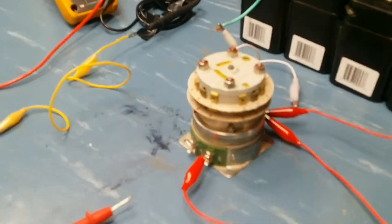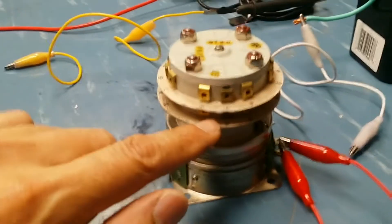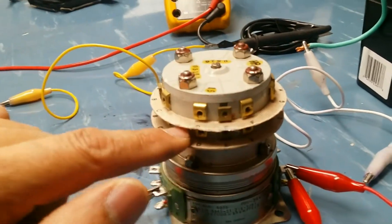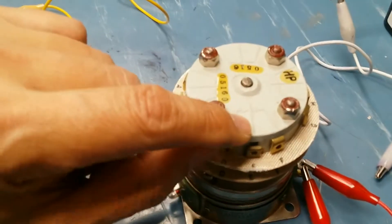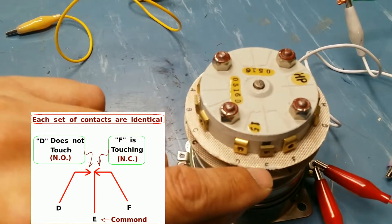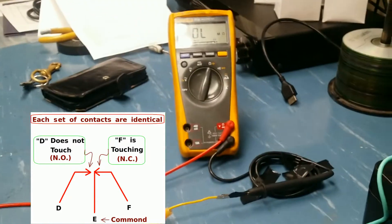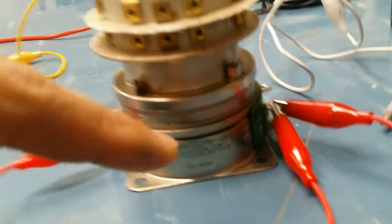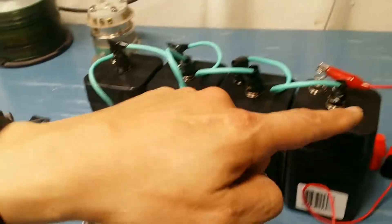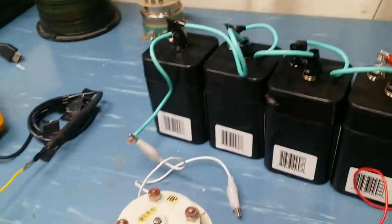I'd like to cover these round relay switches — at least that's what I call them. This one here has two layers. The switches on the bottom don't have anything to do with the ones on top, however they work identically. The center is the common, and here we have the normally open and normally closed contacts. We also have two coils — coil to the right and coil to the left. This one happens to be a 28-volt relay, so I've arranged batteries in series here — six-volt batteries in series — giving a total of 24 volts, which is enough to energize it.